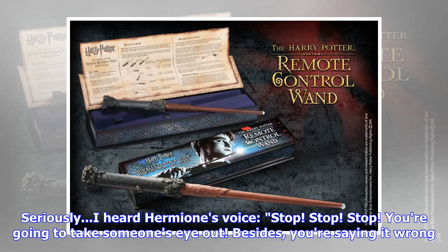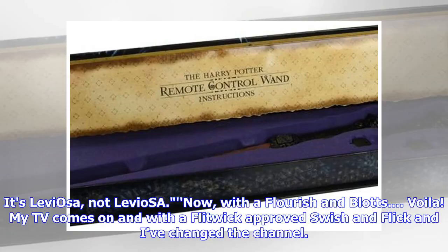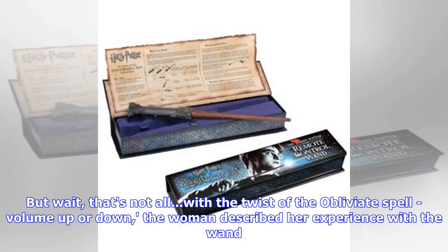"I heard Hermione's voice: 'Stop, stop, stop — you're going to take someone's eye out. Besides, you're saying it wrong. It's Leviosa, not Leviosa.'" Now with a flourish and blots, voilà, my TV comes on, and with a Flitwick-approved swish and flick I've changed the channel. But wait, that's not all — with the twist of the Obliviate spell, volume up or down. The woman described her experience with the wand.